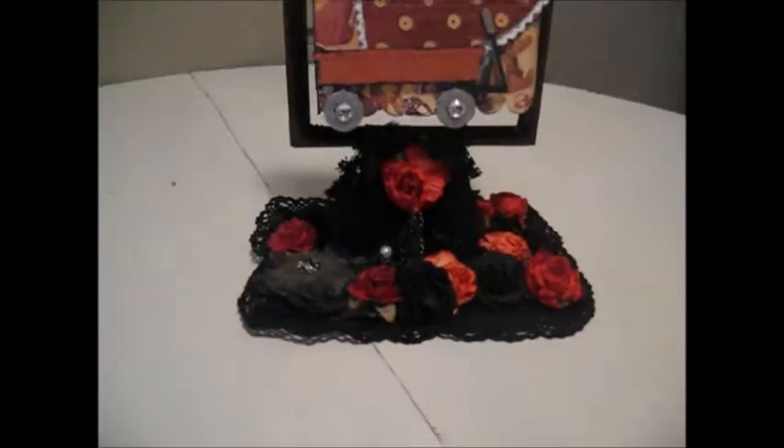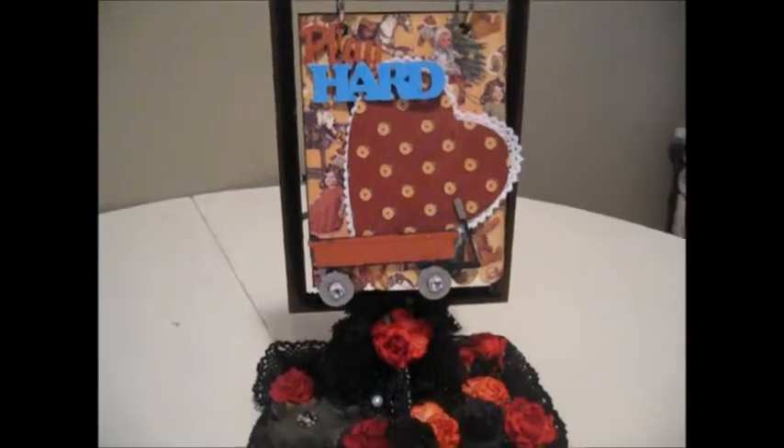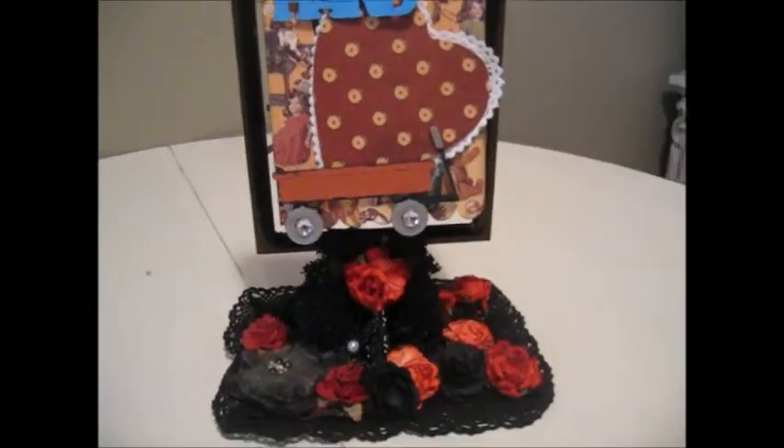Hi, this is Kathy from Kathy's Creations and Specialties, and this project is for Gina's Designs Laser Cut. I made a flip book using the All Boys Shape Set. So far this is the first page, and it says Play Hard.